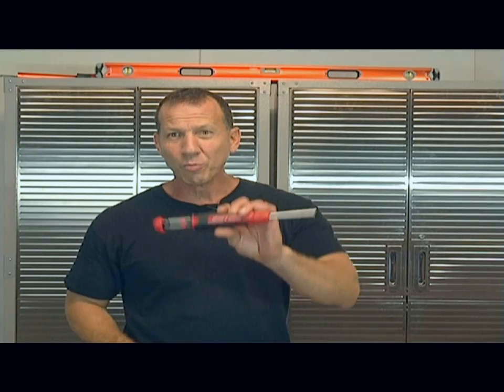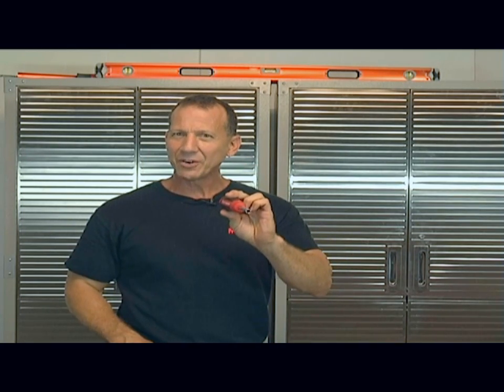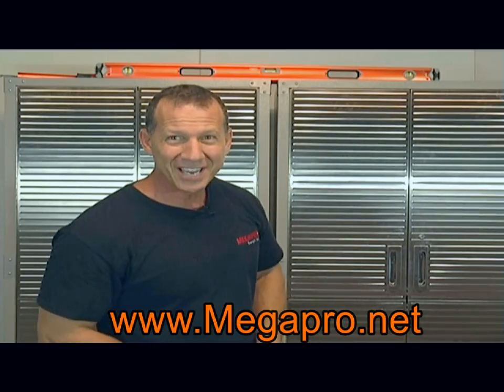When it comes to multi-screwdrivers, nobody touches MegaPro. These are the best screwdrivers on the market, hands down, and they come with a lifetime guarantee. So you buy this tool once, and that's all you need to do. Megapro.net, don't forget it.